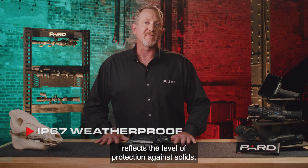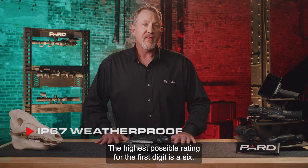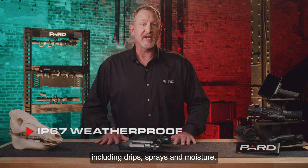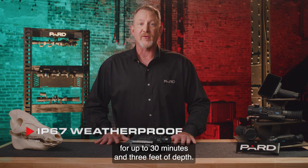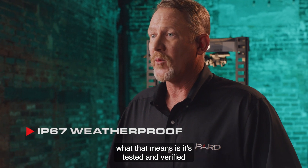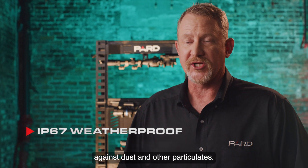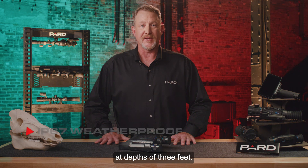The first digit in the IP rating system reflects the level of protection against solids, including items such as tools, dust, and dirt. The highest possible rating for the first digit is a six. The second digit reflects the ability to protect against liquids, including drips, sprays, and moisture. The seven indicates that PARD devices have protection against immersion in water for up to 30 minutes and three feet of depth. Putting it all together: the six indicates full protection against dust and other particulates, and the seven indicates protection against full water immersion for up to 30 minutes at depths of three feet.